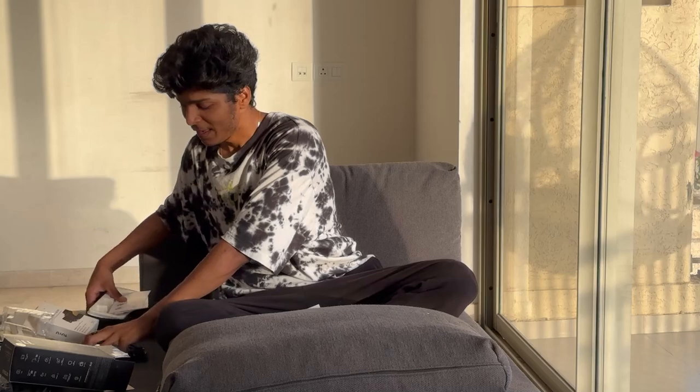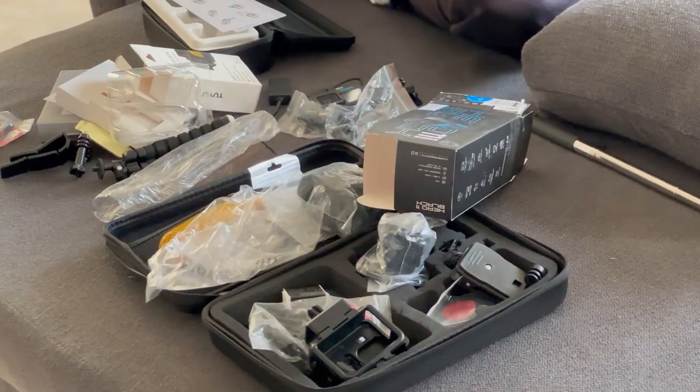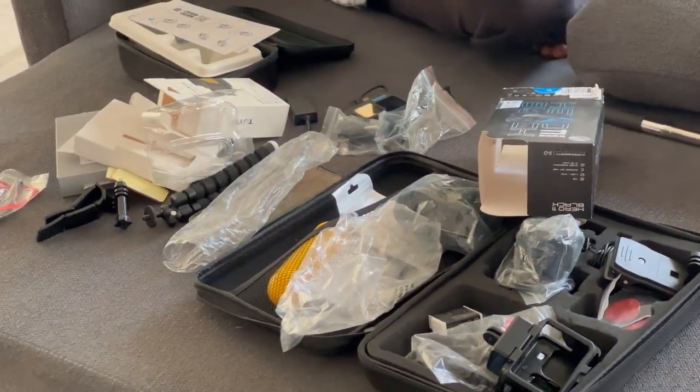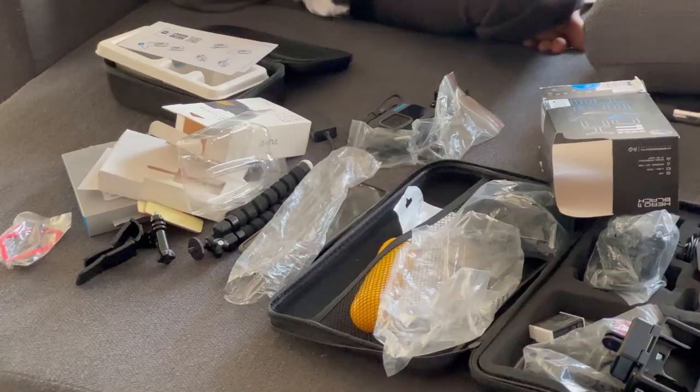In the new video, the helmet will also be unboxed in the same video. And this will be a nice design — you can see how it is used. It will be different types of vlogs. It will be a lot of fun. Stay tuned and subscribe.